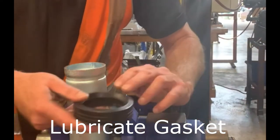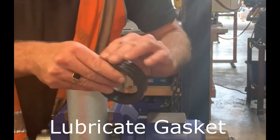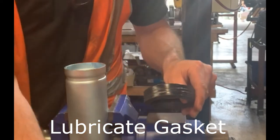Lubricate the gasket by applying a thin layer of lubricant to the sealing lips of the gasket and to the exterior of the gasket.